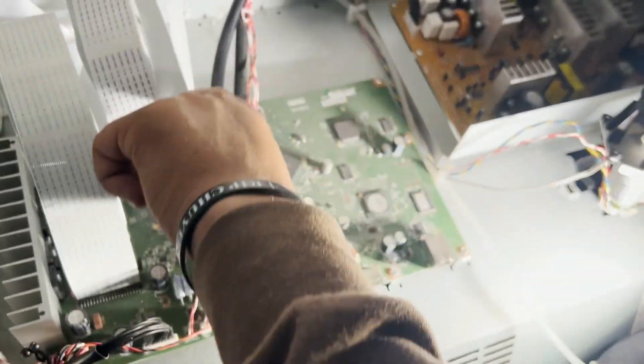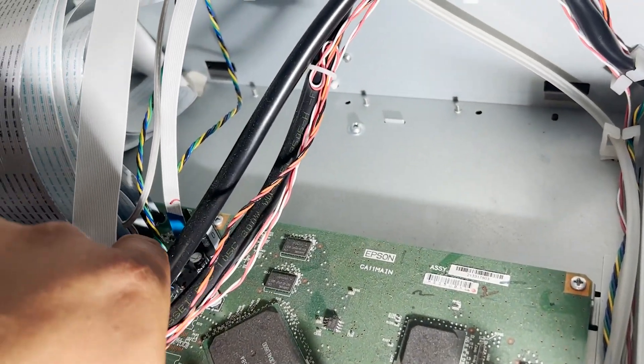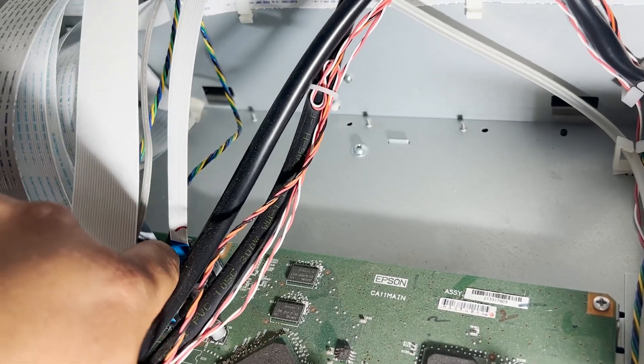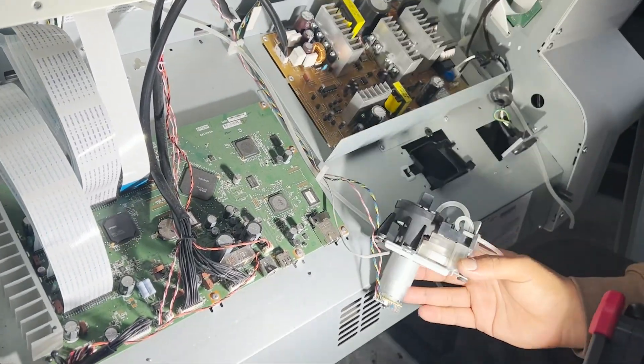Go around, and then you guys take this one off. There are two in the back over here — one and two. I would suggest you guys to take a picture so you won't forget; that's what I do. I'm going to hold this right here for right now.